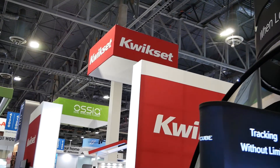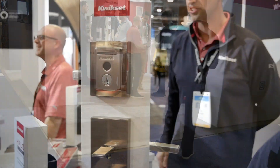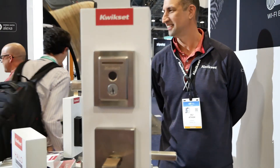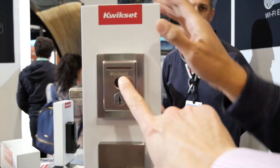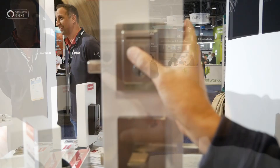I'm heading over to the Kwikset booth at CES 2020. They have a big product release which I already know about — I saw it under embargo — and I'm going to show it to you.